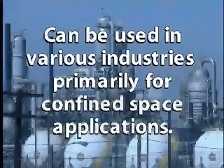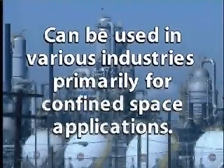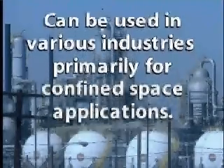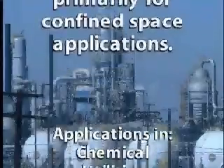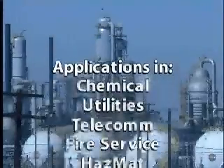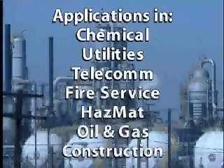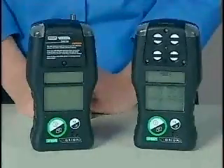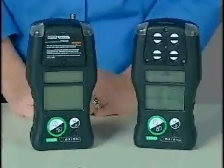The Orion Multigas Detector can be used in a number of various industries, mostly for confined space applications. Industries such as chemical, utilities, telecommunications, fire service, hazmat, and oil and gas, as well as construction, just to name a few, where the Orion Multigas Detector can be used. Thank you.